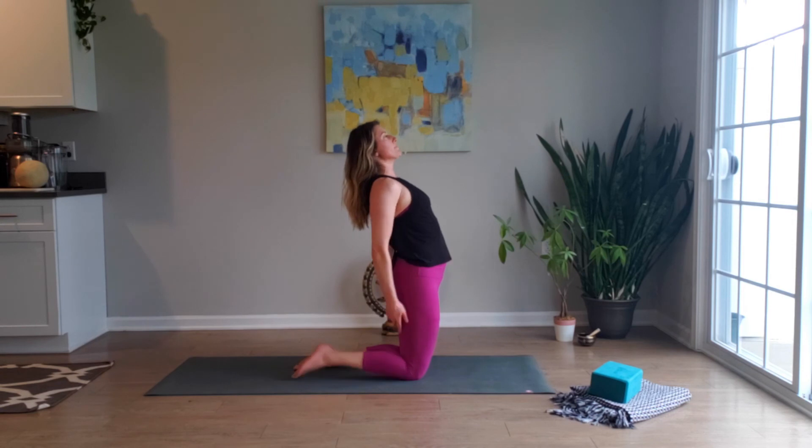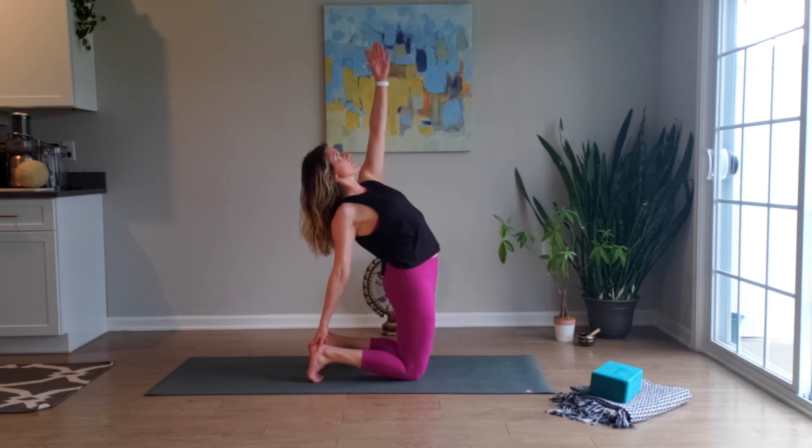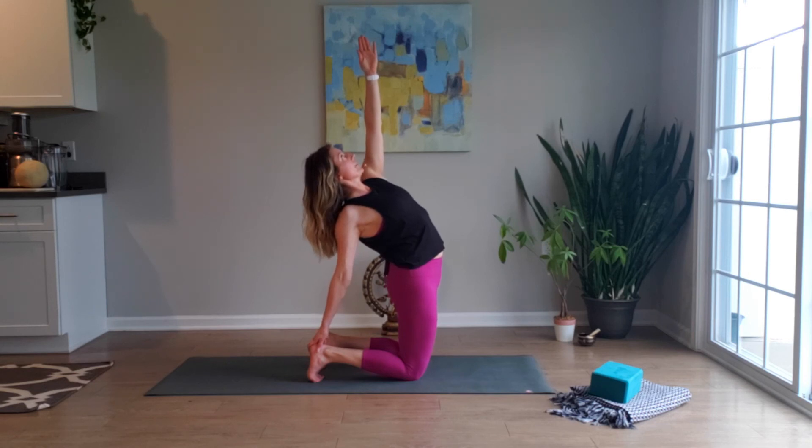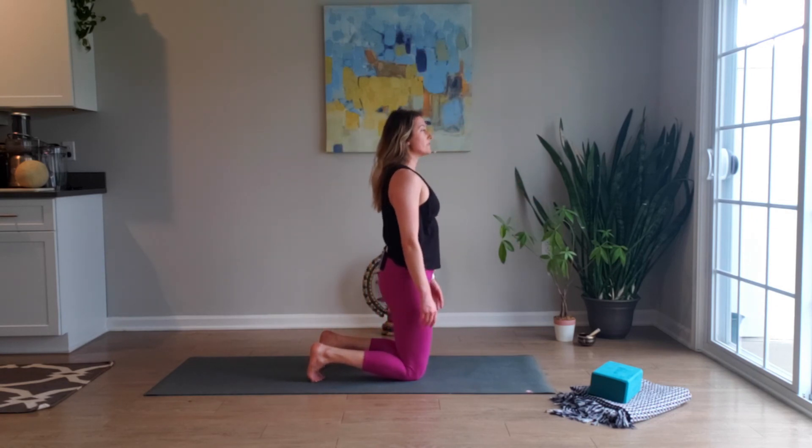If you want to go a little bit deeper, curl your toes under, reaching back with the right hand first — left arm reaches straight up overhead. Deep ujjayi, ocean-sounding breath. The next inhalation pulls you up; pause for a second in neutral to feel.